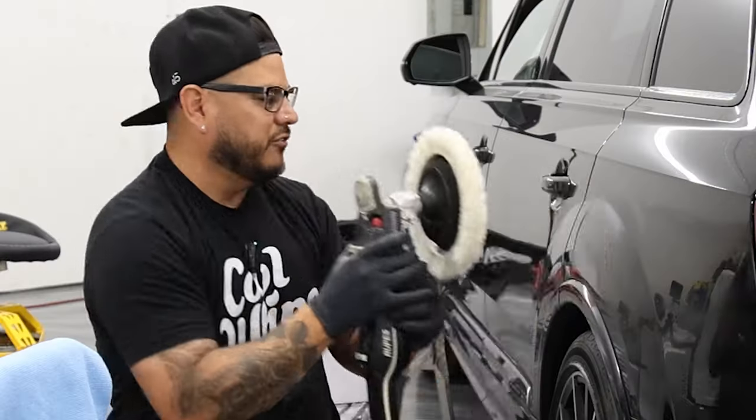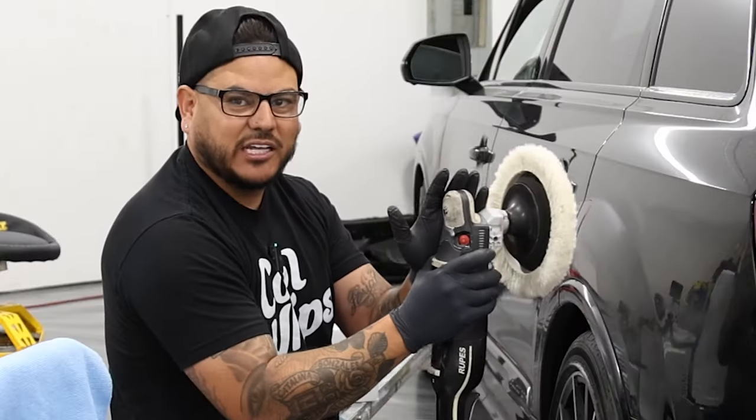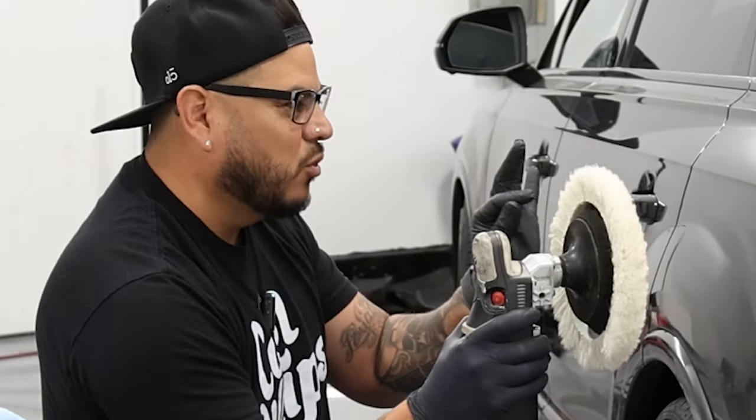If you're going to go flat on the panel — if you're going flat — that's a finishing technique. We're not finishing right now. We're doing defect removal, beginner. This is the first thing you want to know.